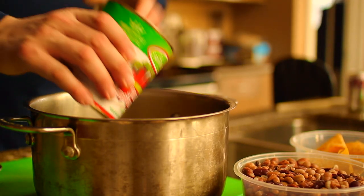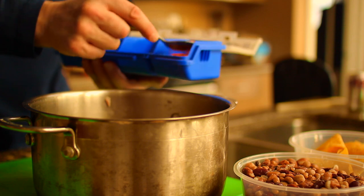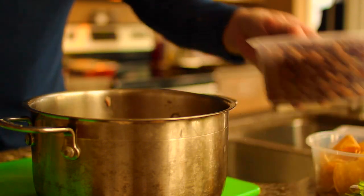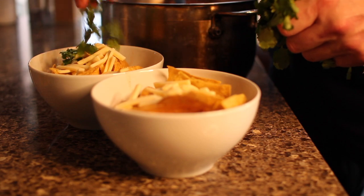In keeping with the theme of simplicity, we're making a tortilla and bean soup. Start with some San Marzano tomato, crushed tomato, chilies, smoked paprika, ground cumin, and of course lots of beans. We finish ours with Monterey Jack cheese, cilantro, avocado, and sour cream.